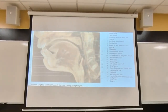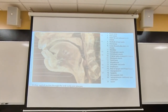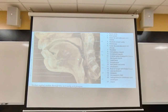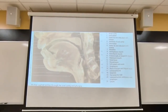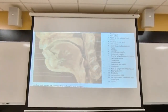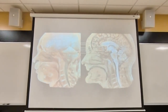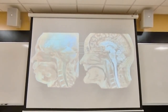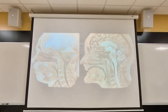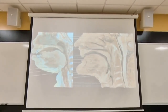Just to show you: this is the tongue — the genioglossus muscle connected to the mandible. When it relaxes, it will fall backwards, occluding the laryngeal inlet. It doesn't matter what OPAs you place in there; unless you physically lift this jaw forward, there's no way you're going to get entry of air into the laryngeal inlet. Here you can see how the tongue falls back on an unconscious person — there's no muscle tone, they cannot control this, it will fall back, occluding the laryngeal inlet.